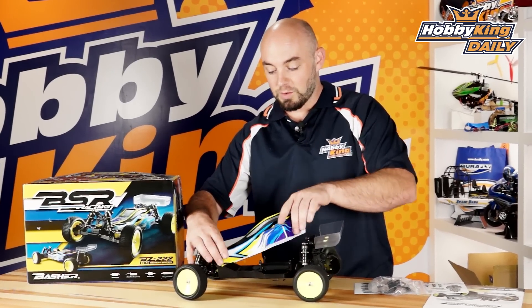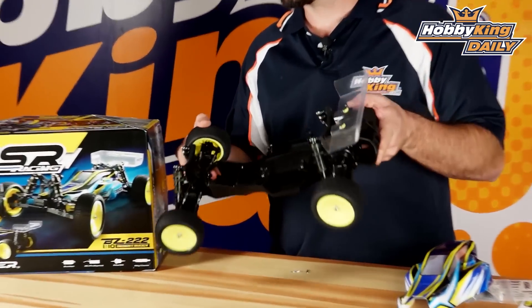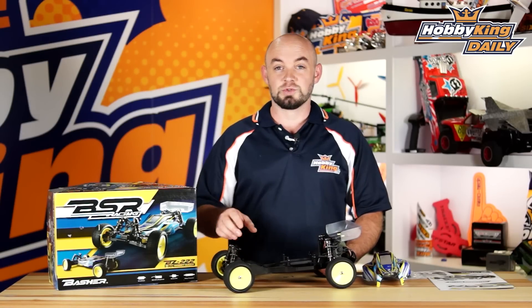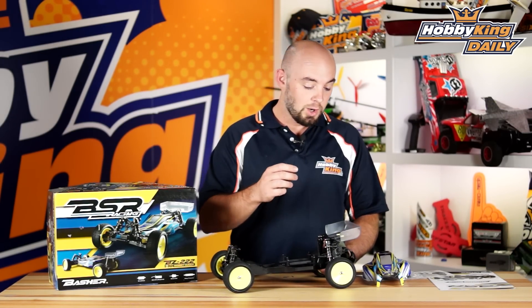Let's pop the top off here real quick. Again, it comes in three versions. This one is the kit, so I have no electronics in here. But in the almost ready to run and the ready to run, it comes with a 60 amp water-resistant brushless speed controller, as well as a 3650, 3300 kV brushless motor.